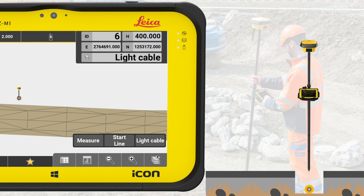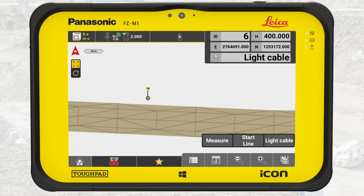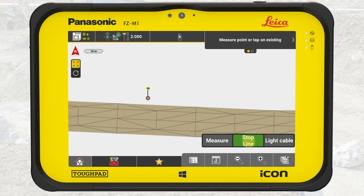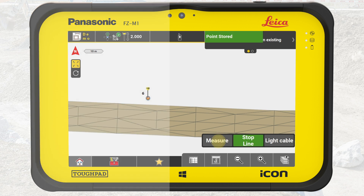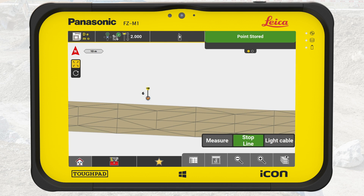Place the tip of the pole directly on the first spot of the cable to measure. For each measurement, keep the pole vertical and steady. Press Startline, then press Measure. We can also use the hard button A to measure a point. Note: when using IconGPS70 tilt, it is not necessary to keep the pole vertical.